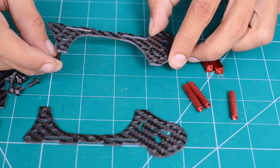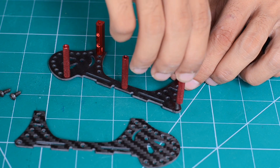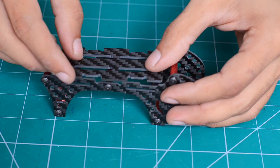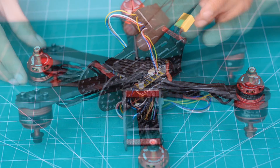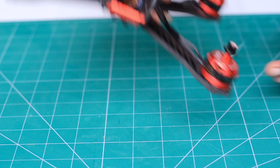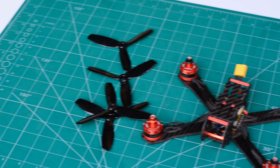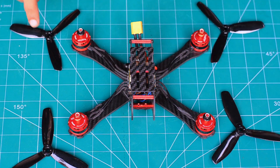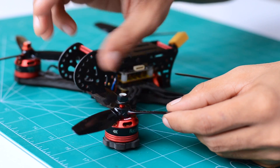The top half of the frame is then assembled — it's just a matter of sandwiching the spacers between the two plates with the provided screws. Now we need to mount the propellers onto the motors. Since there are two different pairs of motors, there are also two types of props — clockwise and anti-clockwise. Make sure to match the direction of rotation of both motors and propellers, and securely tighten the nut above each prop.